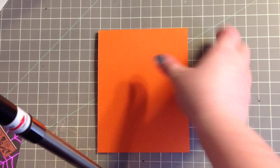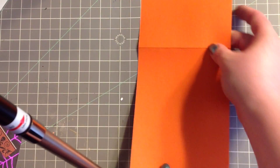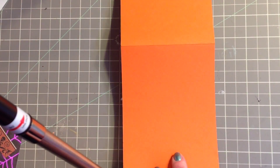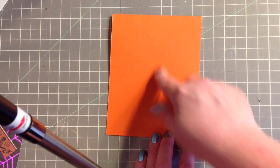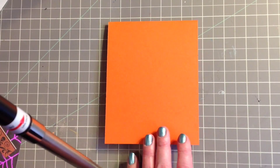The card base is going to open this way. The whole thing is 11 by 4 and a quarter. When you fold that in half it's 5 and a half by 4 and a quarter — so that is what the base is.